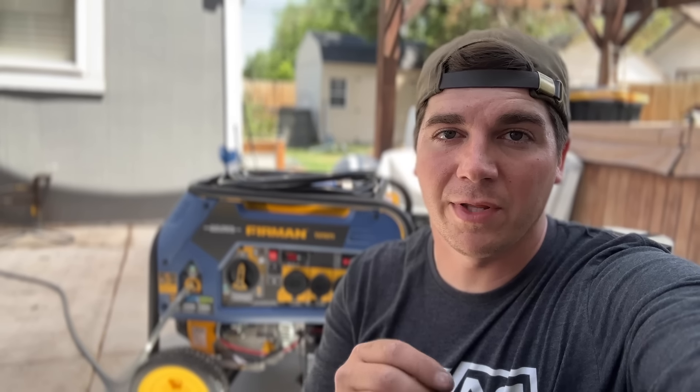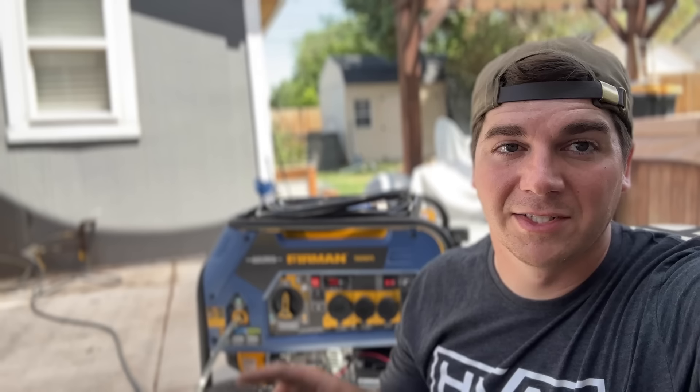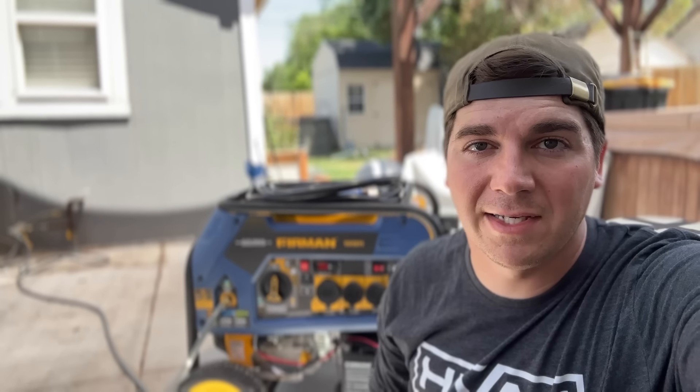If you're looking for a generator, this one is a fantastic option. I believe Costco has these on sale right now for about $700, which is a steal. If you're interested in setting your AC system up with a soft start kit so you can power it during a power outage, check out these two videos where we show you how to install the Micro Air soft start as well as the ICM870. Until next time, you guys be safe. Later!